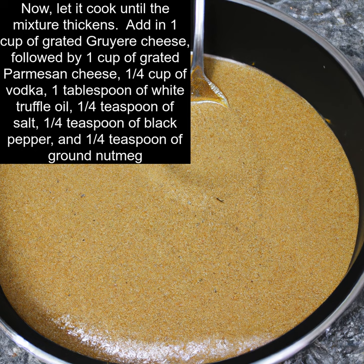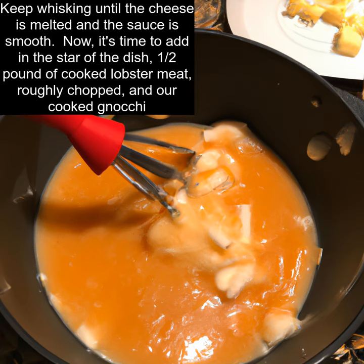Add in 1 cup of grated gruyere cheese, followed by 1 cup of grated parmesan cheese, 1/4 cup of vodka, 1 tablespoon of white truffle oil, 1/4 teaspoon of salt, 1/4 teaspoon of black pepper, and 1/4 teaspoon of ground nutmeg. Keep whisking until the cheese is melted and the sauce is smooth.